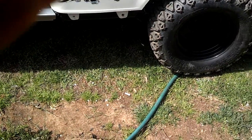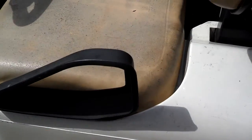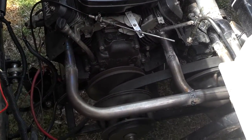Hey guys, how you doing? It's Cartzilla here. I just got done putting on the Robertson Torque Tube Exhaust, welded it up. Sounds like a god dang sewing machine, but it runs like a scalded dog.